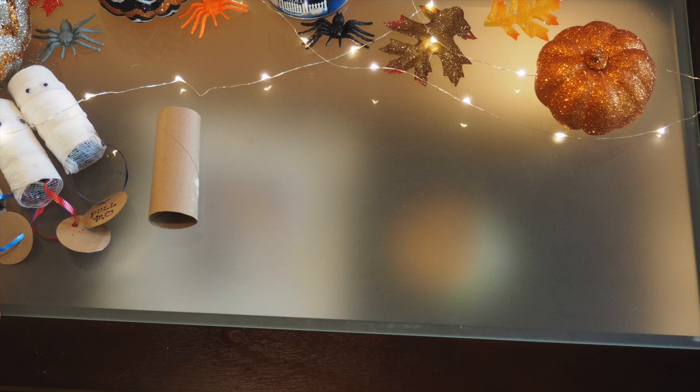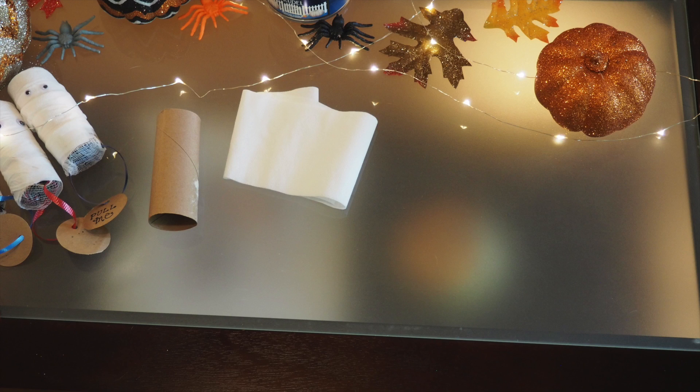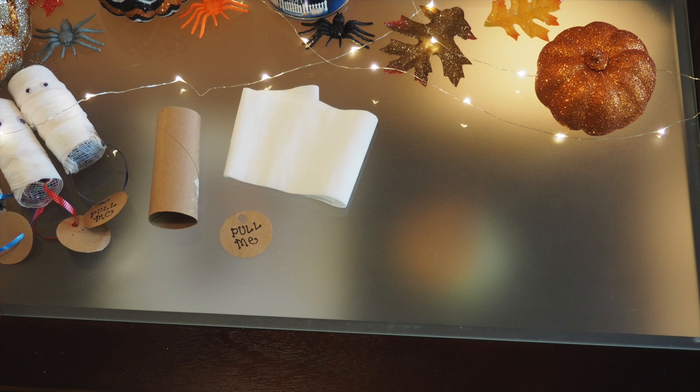To make the mummy piñata you're going to need a toilet paper roll, which I saved from my house, but I'm sure you could find one at a craft store as well. You'll also need six to seven squares of toilet paper, not ripped apart. You're also going to need a little tag that says 'pull me' — I made mine myself, but you could also find something like it at a craft store.